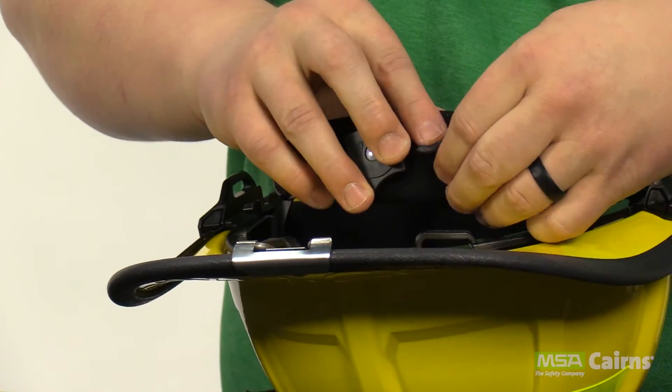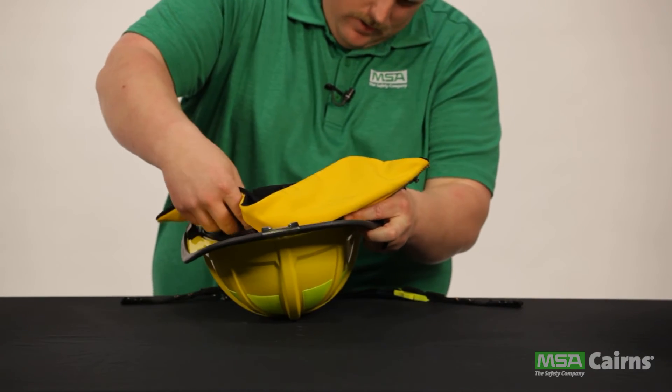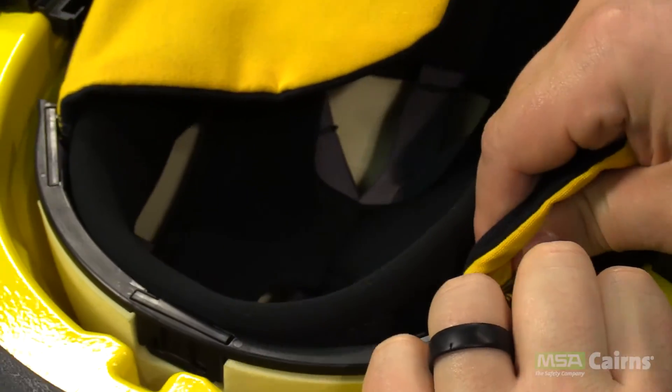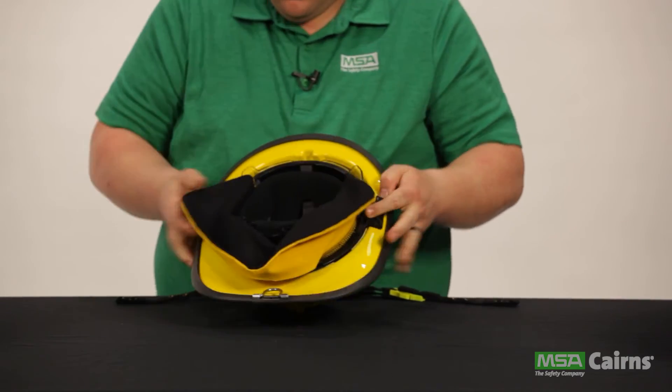Then reattach the earlapses to the helmet. Line up the four quick connect tabs on the earlapses with the insertion point on the helmet — the four tabs will snap into place. Once all four are connected, you're ready to move on to the final step of the helmet reassembly: replacing the chin strap.